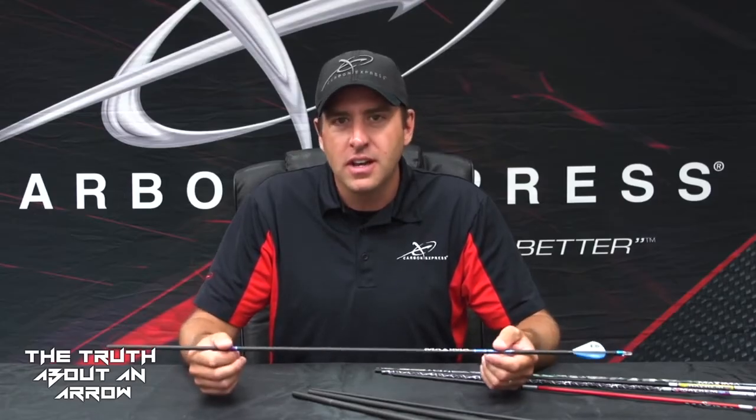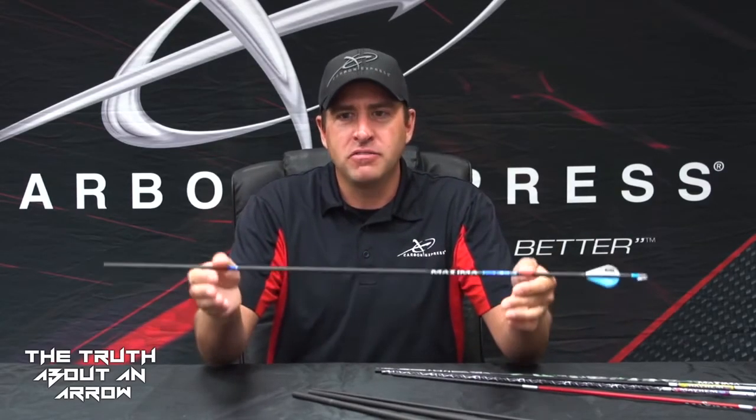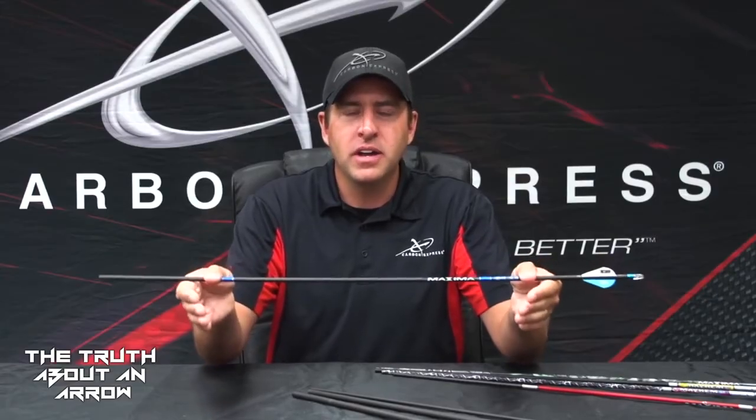Running an arrow that's too stiff definitely minimizes flex and increases the durability of the arrow substantially. However, an arrow that's substantially over-spined for your bow is really not going to yield any kind of accuracy. By utilizing the spine selection chart and our vast array of different arrow shafts, you can find an arrow shaft that matches the harmonics and the energy that your bow is putting out, and it'll yield you more accuracy.